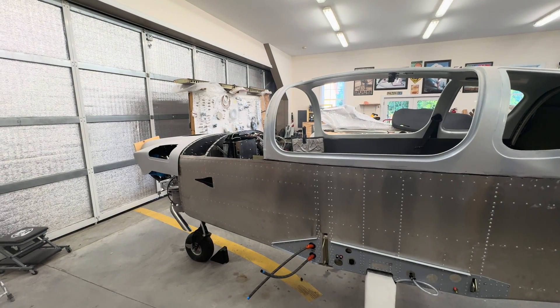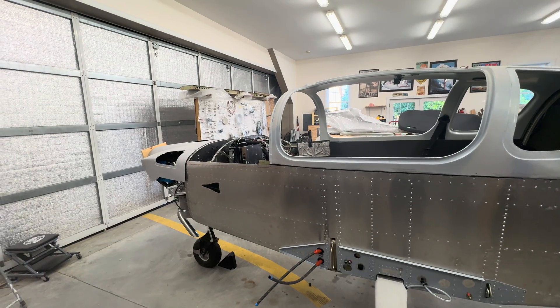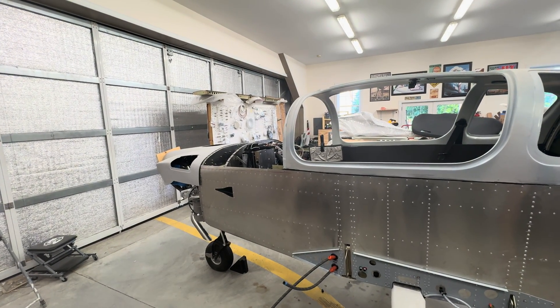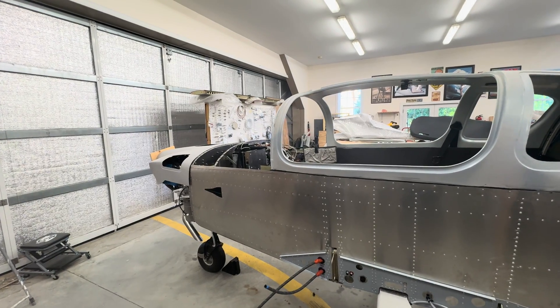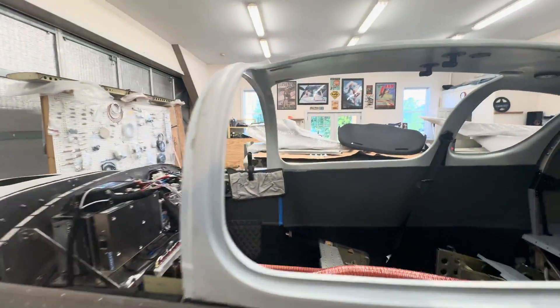Hello, everyone. It is Cinco de Mayo. It's been about three weeks since I've done an update, and I've made some progress on a lot of miscellaneous things. So let's start in here.